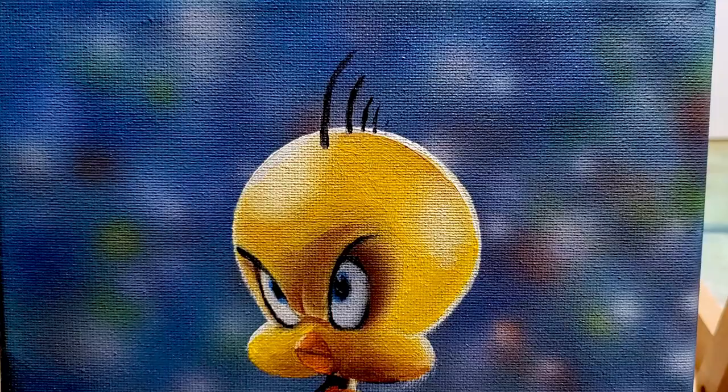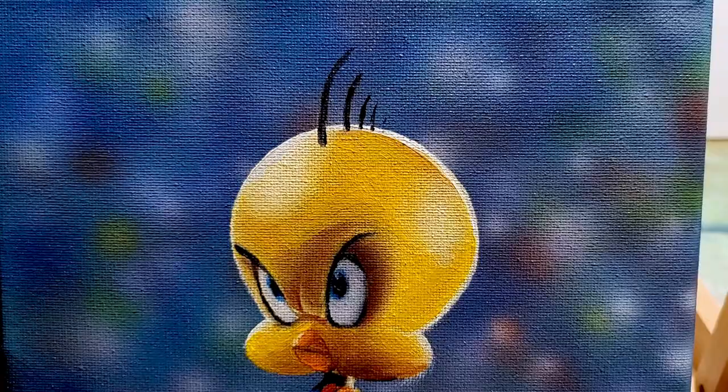And here we go — Tweety Bird! If you like the video, give it a thumbs up and don't forget to subscribe to the channel if you haven't already. Thanks for watching.